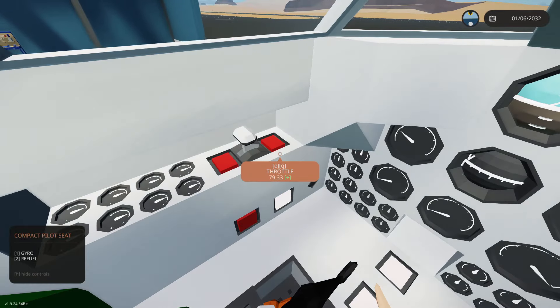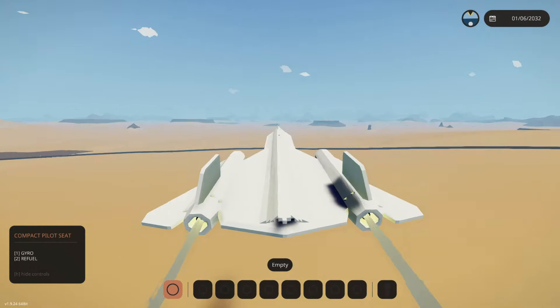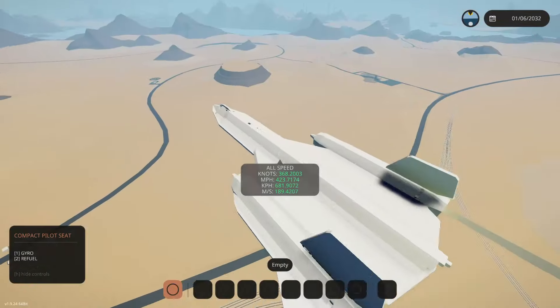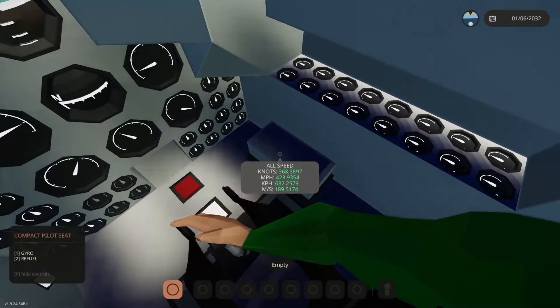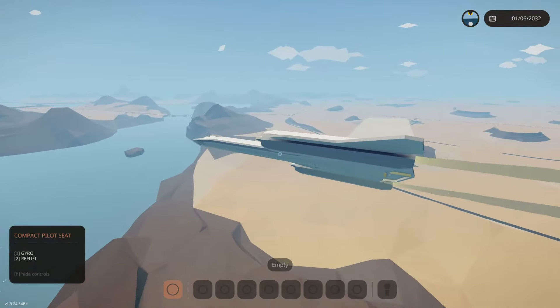Let's use 100% throttle as our reference point. We're at 170... 180... 188... 190. We're kind of hitting the limit — can't seem to go any faster. I think we're just hitting the limits of Stormworks plus the size of this thing. Let's take this back to the hangar. We did Mach 1 — I'm happy with that considering the size of this vehicle.